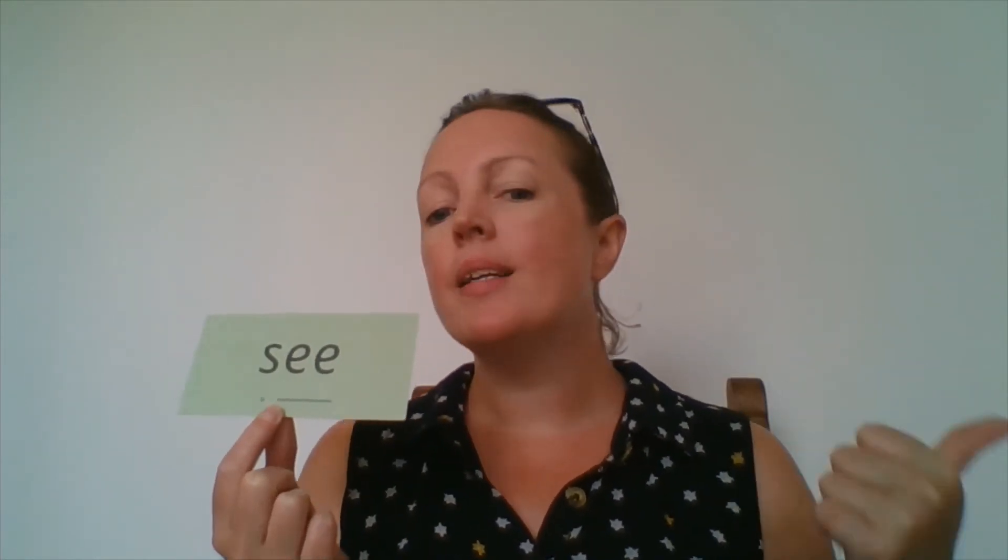Well done! I hope you spotted the new sound: ee ee. Okay, we're now going to read some words that have got the ee sound in, so get your fingers ready. Here we go: s-ee — see. What can you see? Well done. S-ee — see.